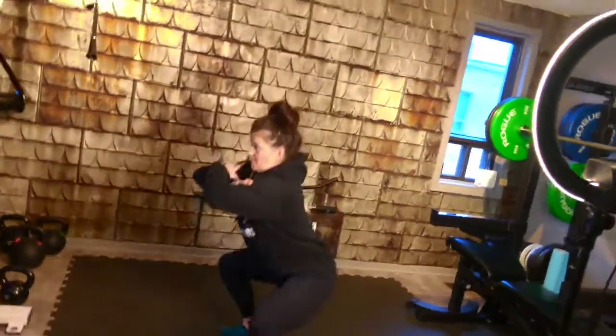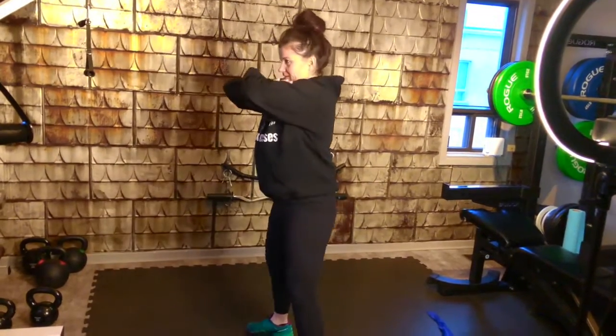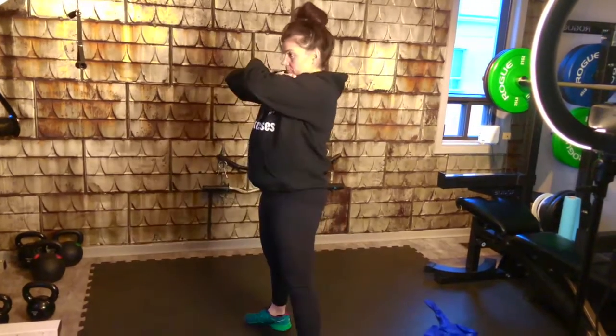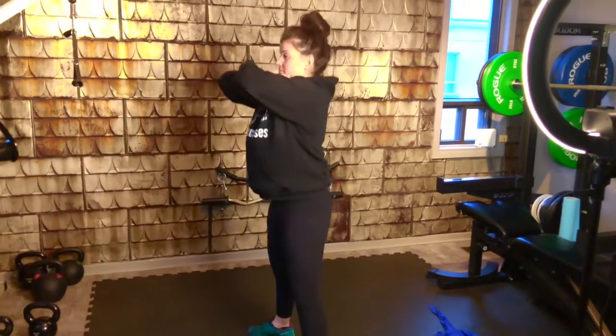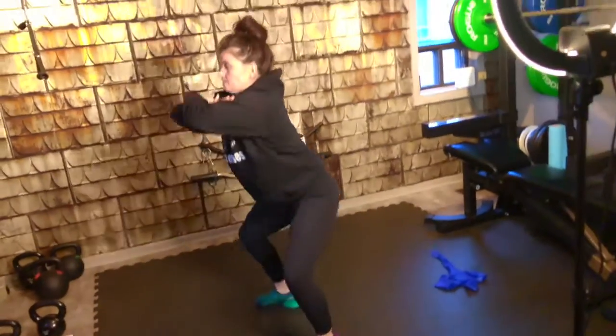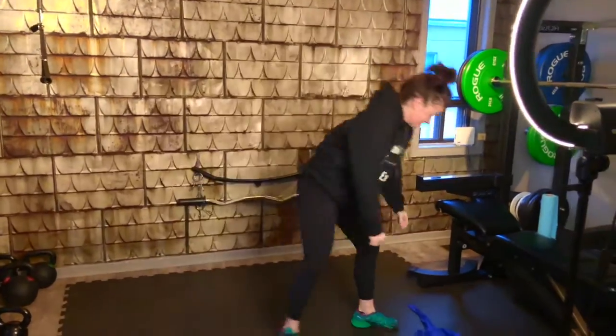I don't know if you have to do all 50s. Then you're doing the light band to pass over, right? I would switch to the band now. I think she's pretty sure about what the squat is.